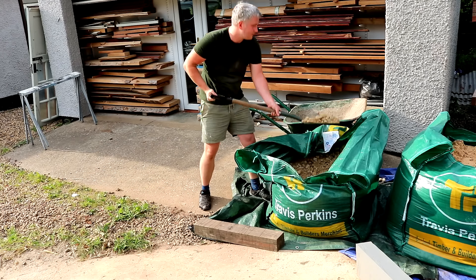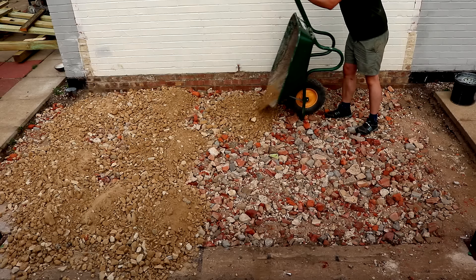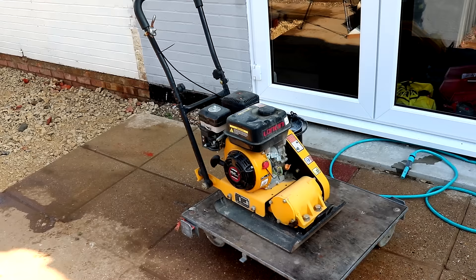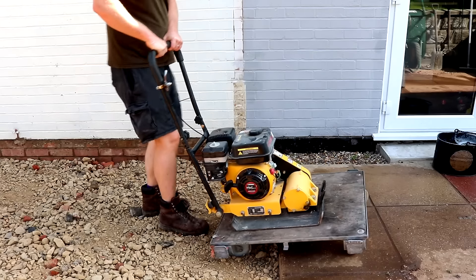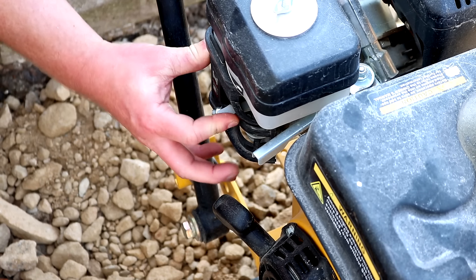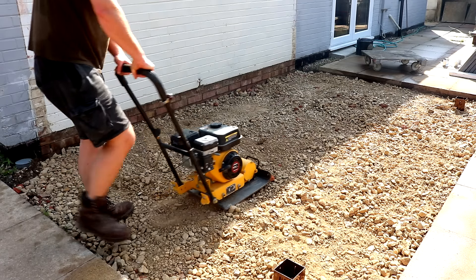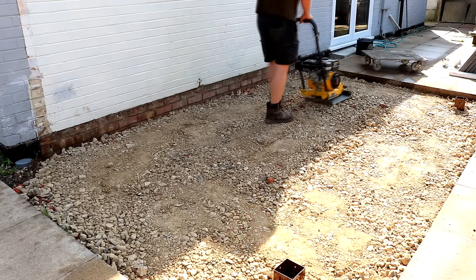Next I moved all the hardcore around to the back of the house one barrow at a time — I ended up using almost the whole tonne. I raked it out evenly, then compacted the sub base with a petrol-powered wacker plate borrowed from my cousin who runs a landscaping business. I sprayed water over it first to keep the dust down. I'd never used one before — there's an on button, fuel lever, choke lever, and throttle, all in the right order. I did a spiral from the outside working into the centre and went over it twice to make sure it was really solid.